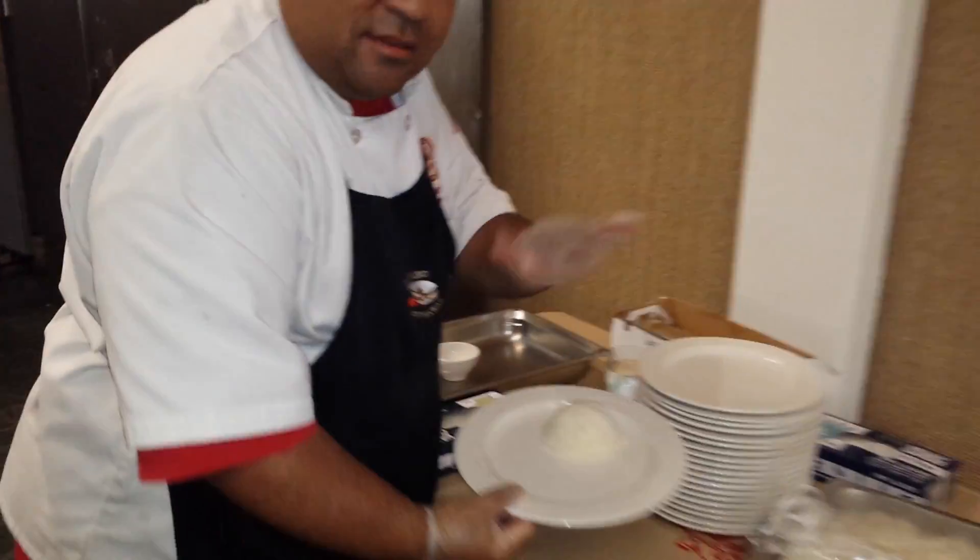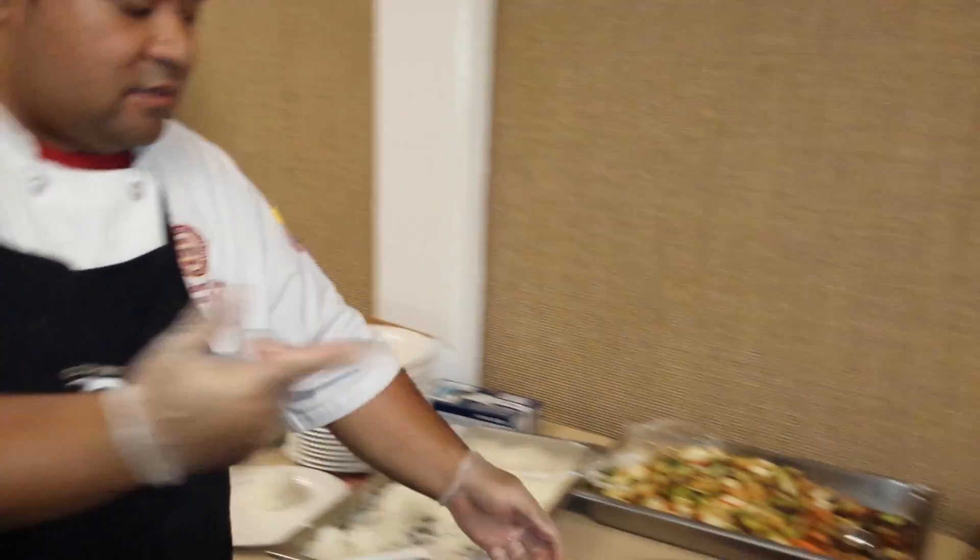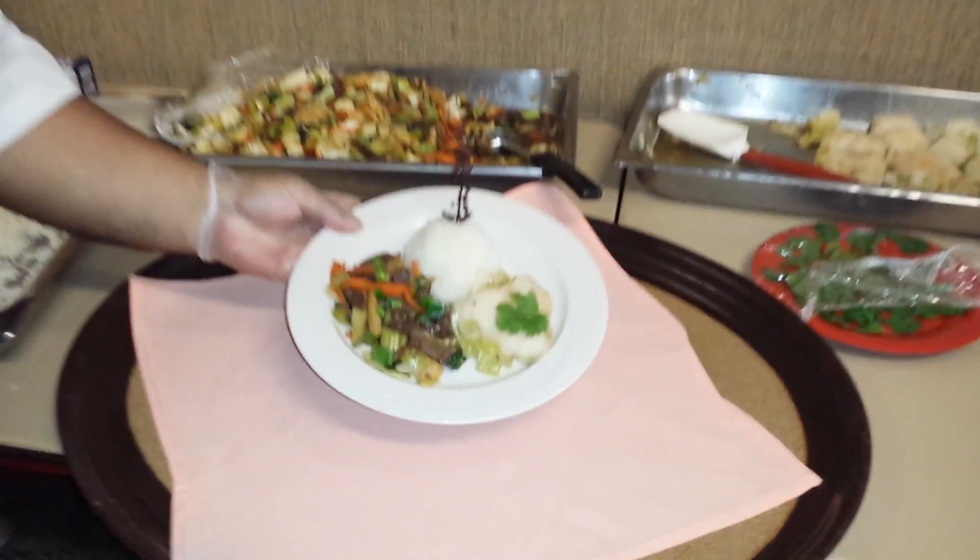Then, just push it down. Voila! It's shaped as a little snowball. Then it ends up like this — the final product.